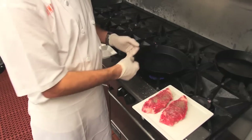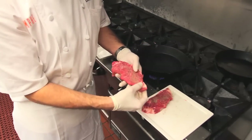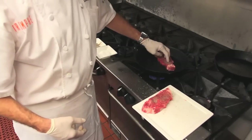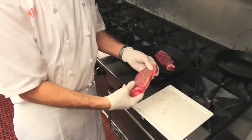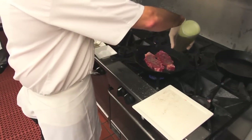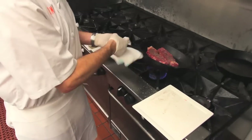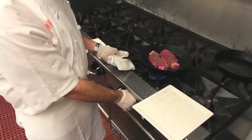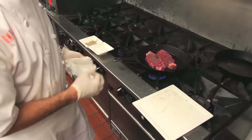Now some people like to use a little bit of oil, some people don't. There's a lot of fat on these steaks right now, so that fat's going to come out and get a nice color on them. But I'm going to go ahead and add just a little bit of olive oil to help it out. If you don't have olive oil, that's completely fine — you can use canola oil, a blended oil, or even peanut oil.